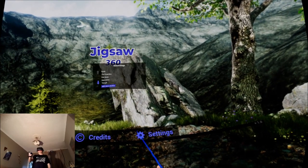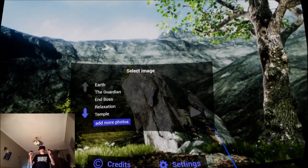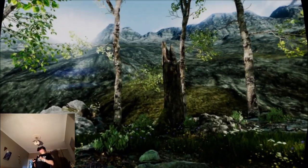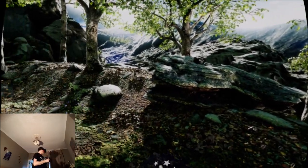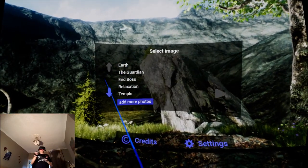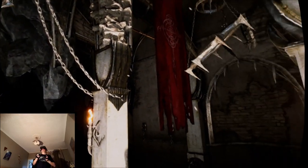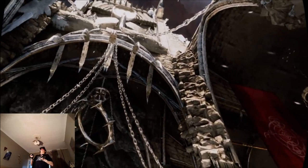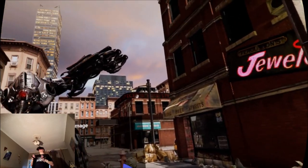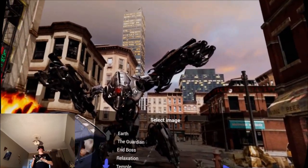Let's start the game. You can select images from a certain website — you can upload your own 360 images and turn them into jigsaw pieces, then import them into this application. So you can have family photos turned into jigsaws. There's Earth, The Guardian, End Boss — that's from the Showdown demo, this is a screenshot from the Showdown demo.